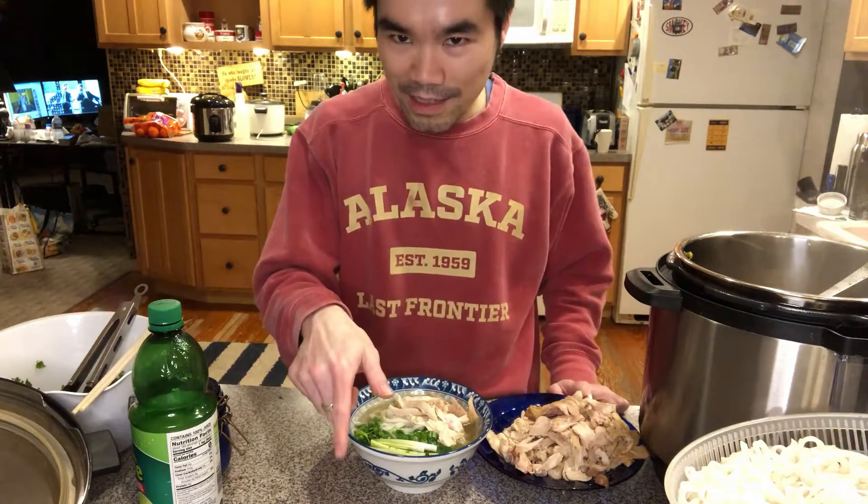If making pho is an art, you should be an artist. Except if you are Rachel Ray — you should get a beating from all of the Vietnamese moms out there.